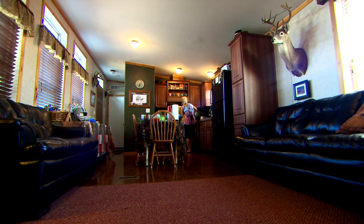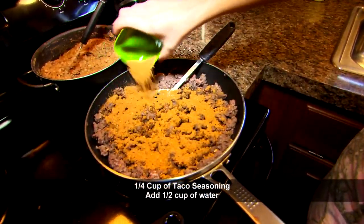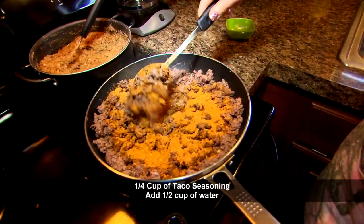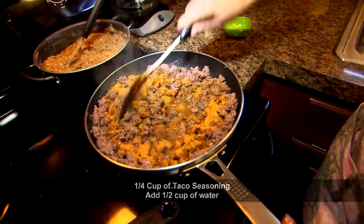Okay, so we look like we're ready to go here. I'm gonna throw in my taco seasoning spices all over. There you go. You want to mix that up pretty good and probably add like a half a cup of water to it. And then we're done — that's easy, I told you.